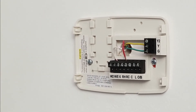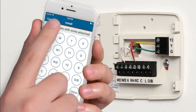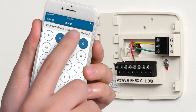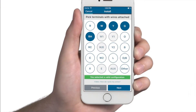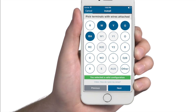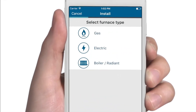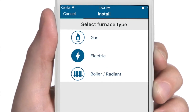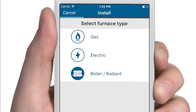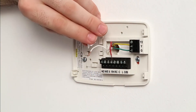On the base of your existing thermostat, you'll notice that each wire corresponds with a letter. Record the existing wires by selecting the corresponding letter for each wire on the Scentsy mobile app. When you're finished, 'you have selected a valid configuration' will display on your phone. Next, you'll be asked to identify your furnace type — select either Gas, Electric, or Boiler Radiant. Now you're ready to mark your wires using the provided wire label stickers.